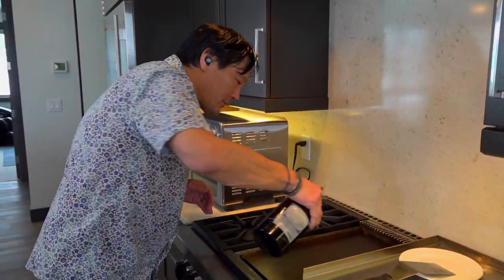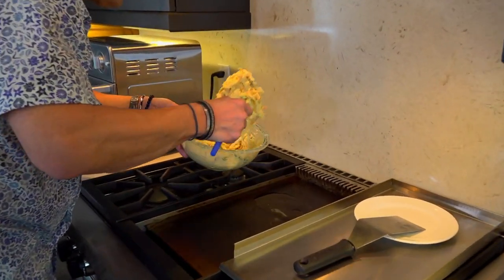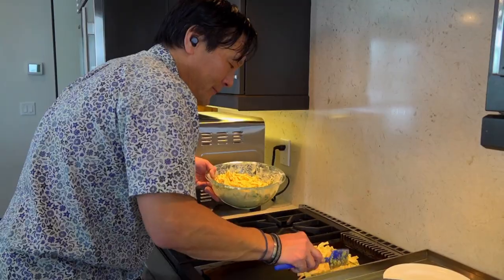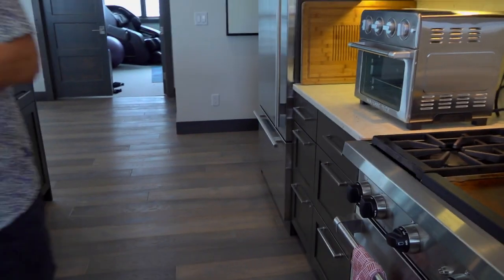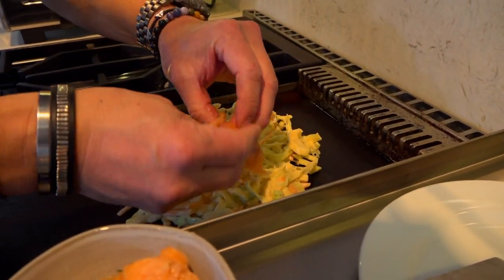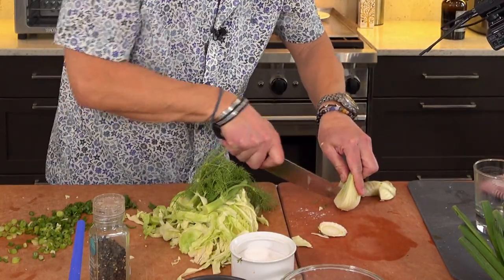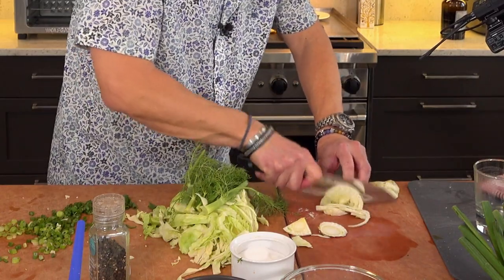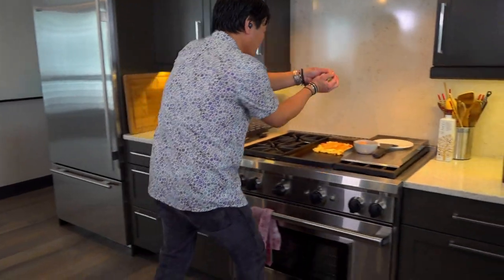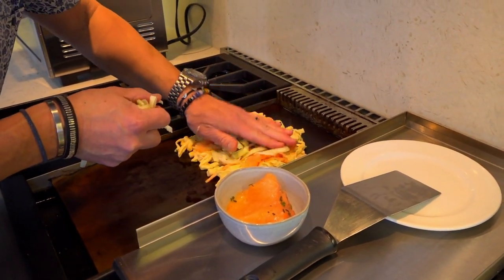Nice hot griddle here — just going to put oil. We're going to take a good bunch of this mixture. I'm going to make one big one for us, Henry. What we're going to add to that is some smoked salmon — just kind of break it up and lay it in. I forgot to add the fennel. Because there's fennel and salmon, I'm just going to break this fennel down real quickly. This is the joy of live cooking — if you screw up, you will constantly be judged.